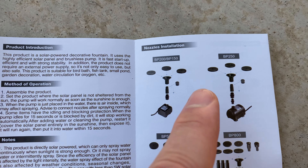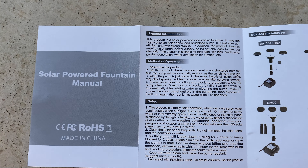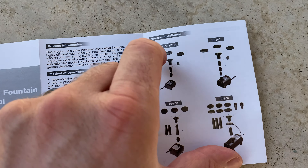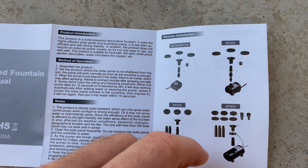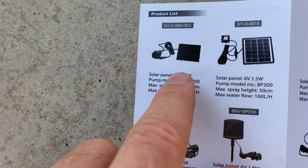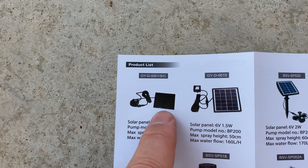They have other models — this is the kind of manual that came with it. There are different models, and of course these pump more liters per hour or more water and generate more power, but this is the basic one that I got.